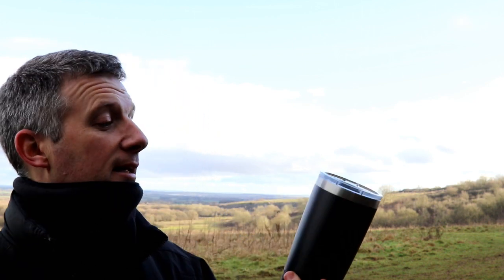I hope you enjoyed this short video — just a quick look at the Yeti Rambler 20-ounce stainless steel coffee mug. If you liked this video, please like and subscribe to our YouTube channel. Thanks a lot for watching.